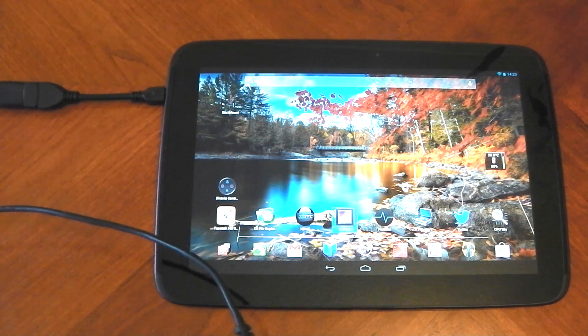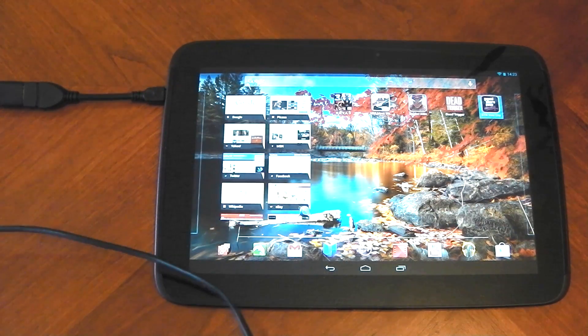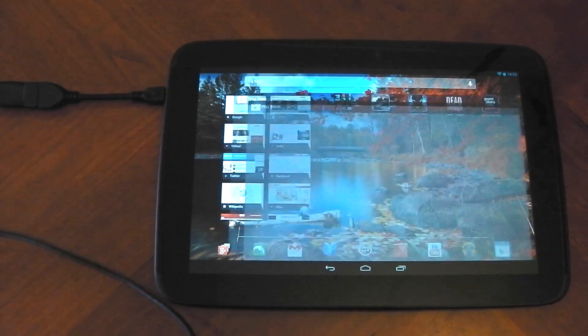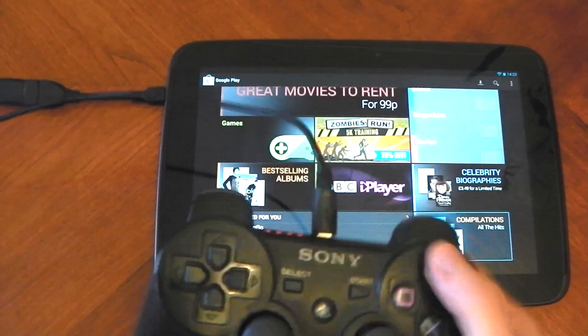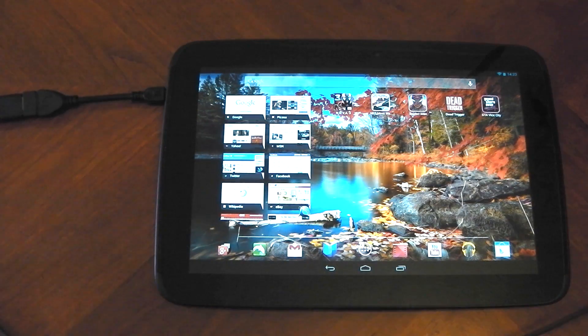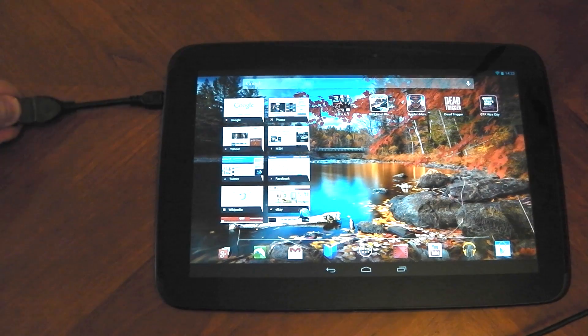It will obviously work in games — I'm not going to show you that now, but as long as the game supports gamepads it will work, no problem. It's that easy, guys. It doesn't require root, it just requires a one or two pound cable and you're done. Gamepads are supported.